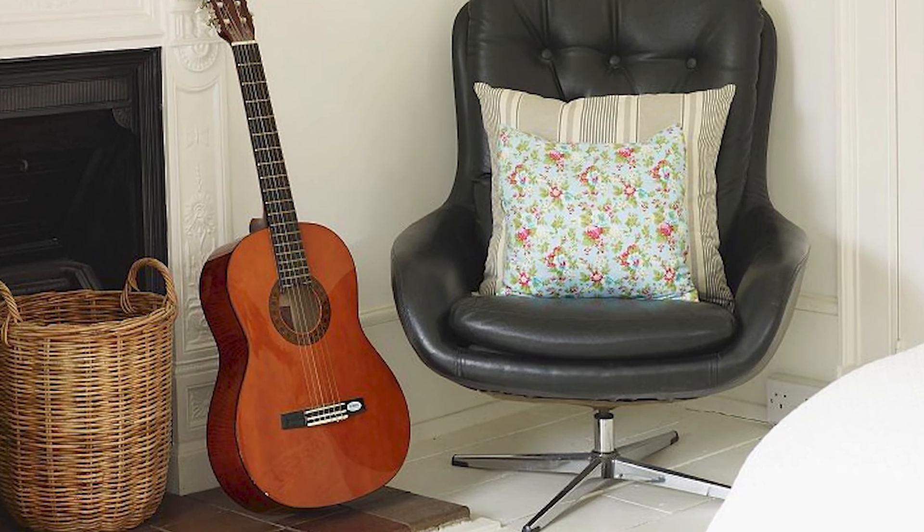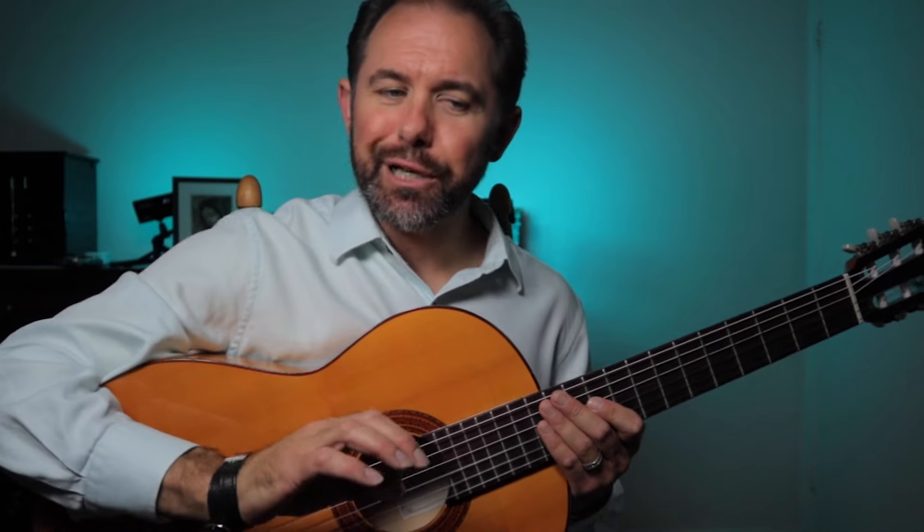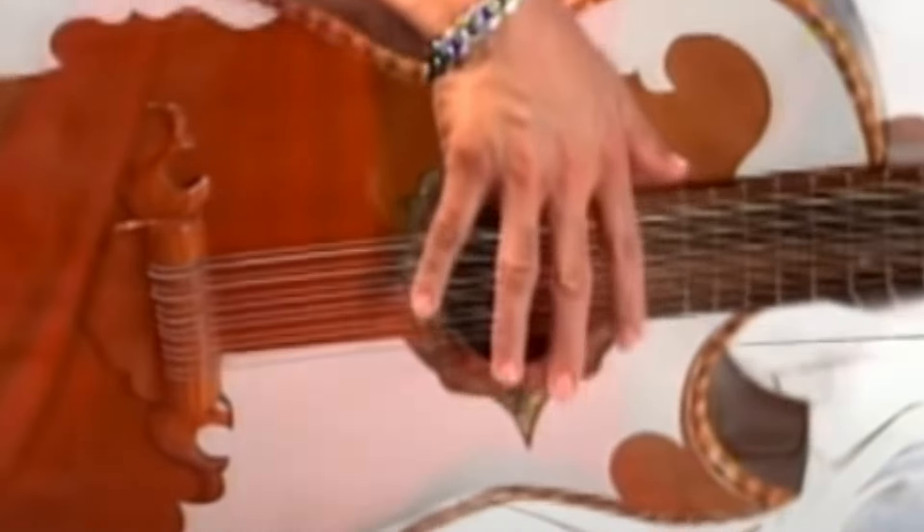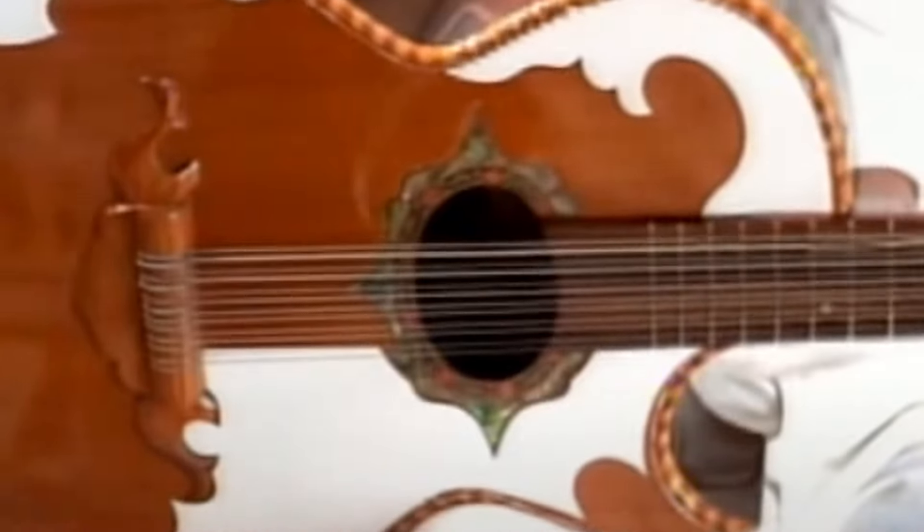The next thing you notice is a lonely guitar resting in the corner nook of the living room. To be clear, it's a nylon string guitar in this scenario, not a bajo sexto guitar, like the one mistakenly portrayed as a quote-unquote Spanish guitar in the original music video of Toni Braxton's hit song.